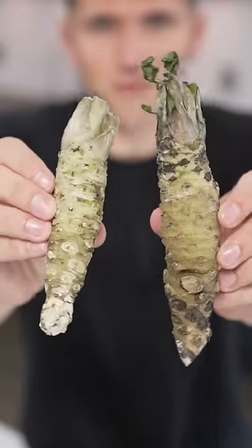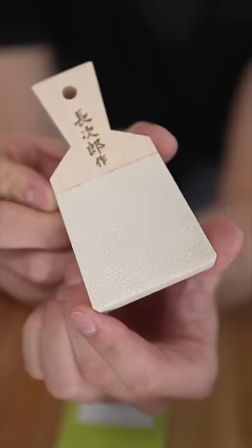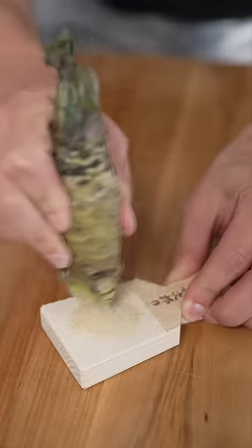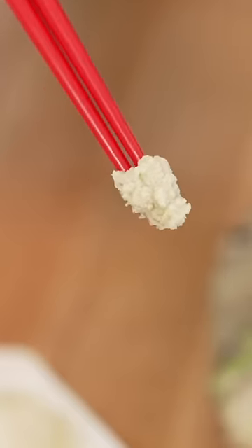Real wasabi costs about $400 per kilogram. To grate it, we'll need a shark skin grater — yes, this is real shark skin. Move it in a circular motion on the grater until it looks something like this. Real wasabi only lasts a few minutes before losing its flavor.